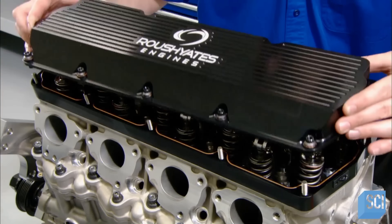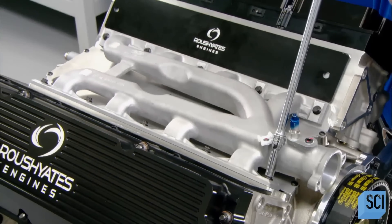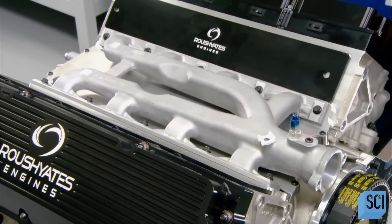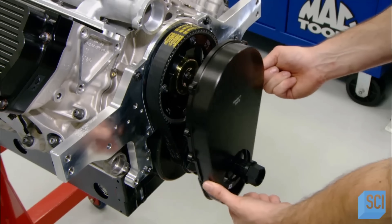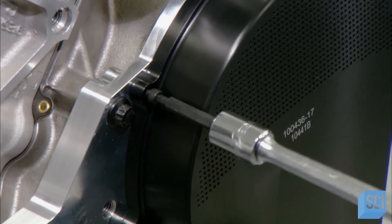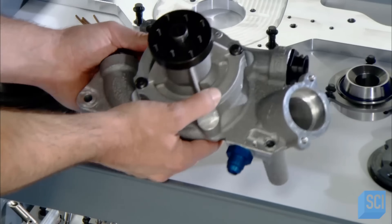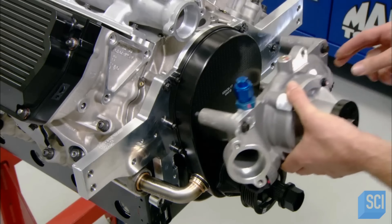Technicians close up the cylinder head with a valve cover. Next, they install the engine cooling system, starting with a water manifold. After mounting a cover to protect the cam belt from rocks and other debris, they install the water pump.